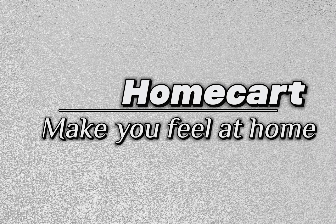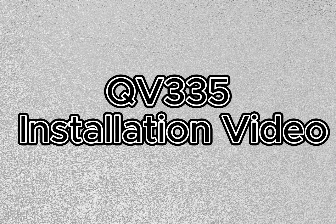HomeCort, make you feel at home. QV335 installation video. Packing list preparation.